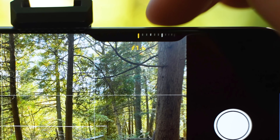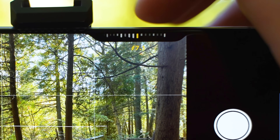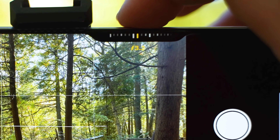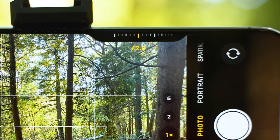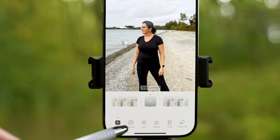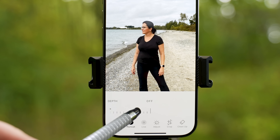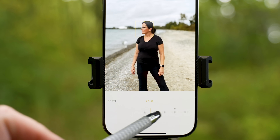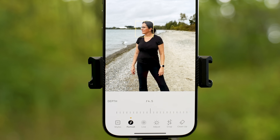However, you might end up with smudged edges if you push it too low. What I personally do is keep it at f/2.8. Then once I take the photo and go to the gallery, pull it up, select what I want in focus, zoom in and then adjust the f-stop so the edges around the subject are nice and sharp.